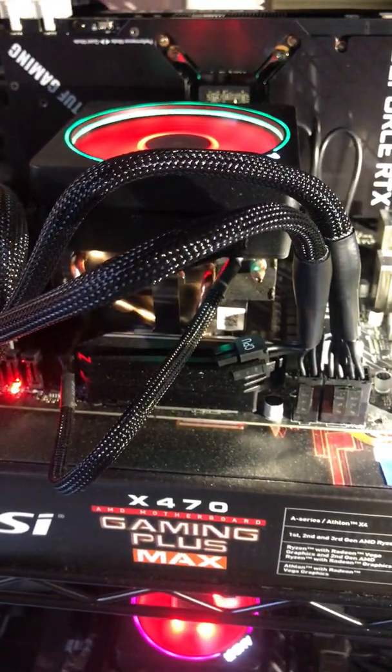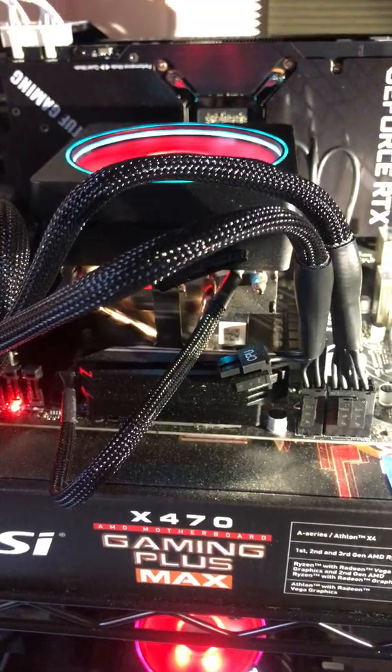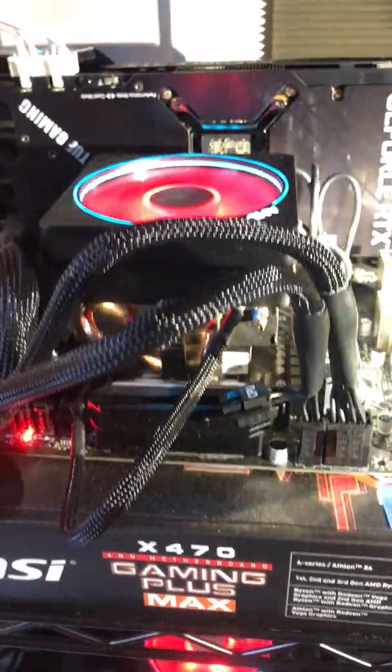So you want to start GPU mining? This is all you need. Get yourself a motherboard — look at about 89 bucks or under. That's all you need right there.